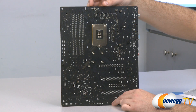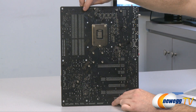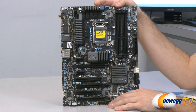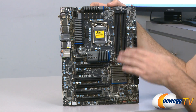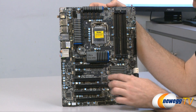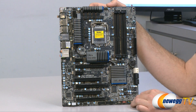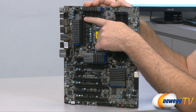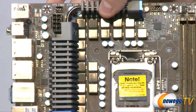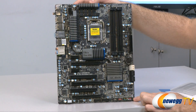Here you can see we have a flat black PCB, and all of the heat sinks are mounted with actual Phillips head spring-loaded screws, so it's nice to be able to remove those if needed. Here's a look at the front of the motherboard — pretty much black ports on a black PCB, with some gray heat sinks that have a graphite look and some blue highlights. There's also a little '5' on that heat sink because this is the UD5 version of this motherboard.